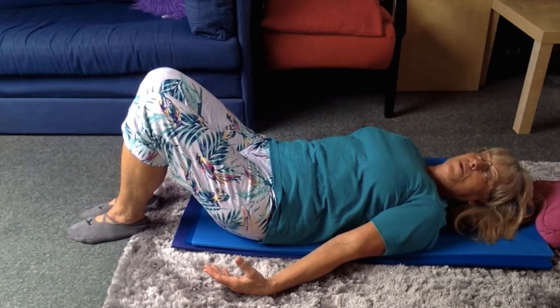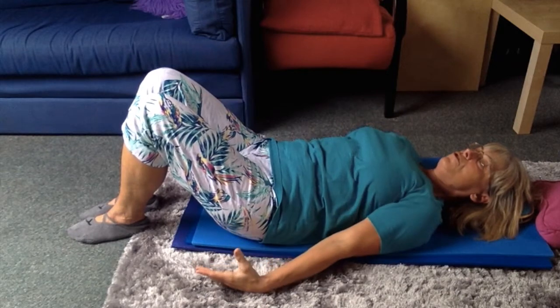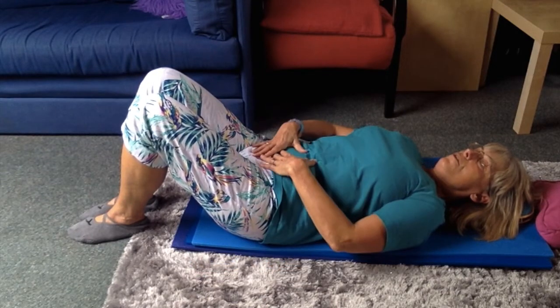Prepare for the hundred position. Shoulders down, arms stretched. Core engaged.